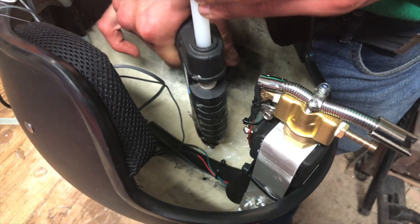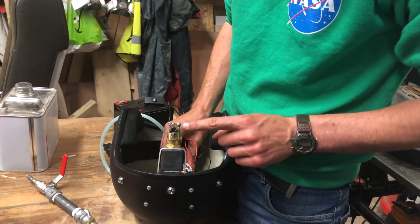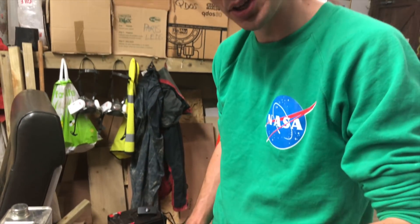Here is our finished sneezing flame thrower circuit, and we're just going to mount it inside the helmet so that when the helmet makes the sneezing motion, the flame thrower will activate and send out a burst of flame.